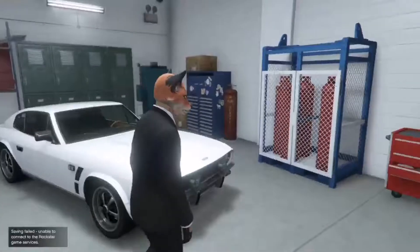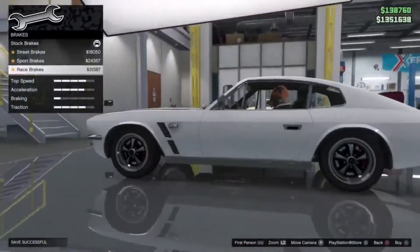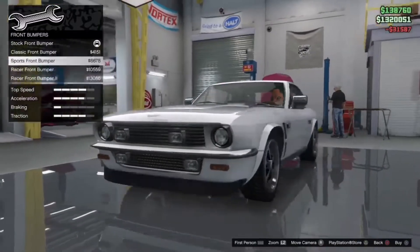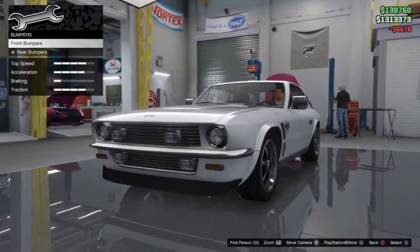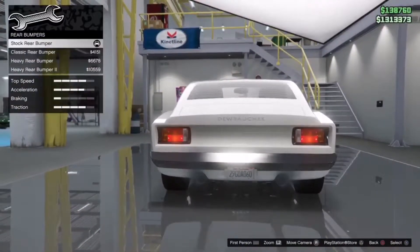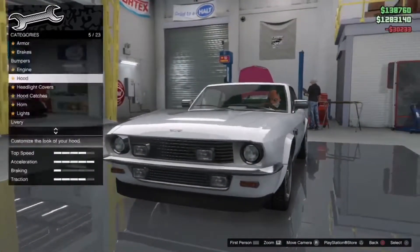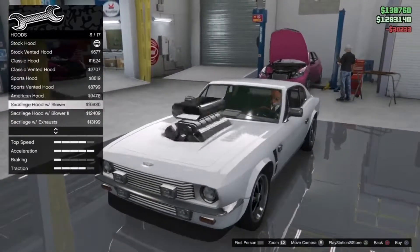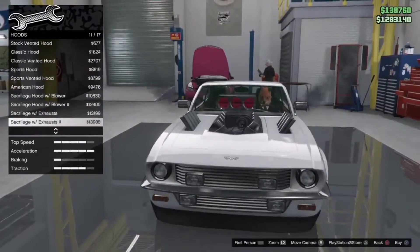Let's go and see my take on this vehicle. Brakes — max it out. Front bumper — we're gonna go with the sport front bumper, and we are going to go with the stock rear bumper. Engine — max it out. Now the hood is where it gets a bit interesting.